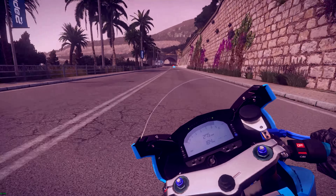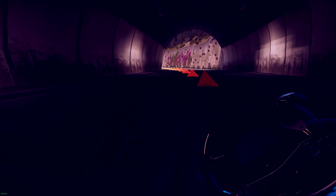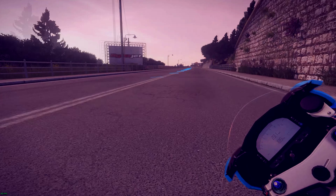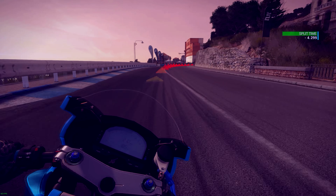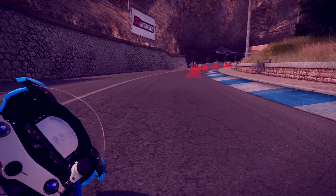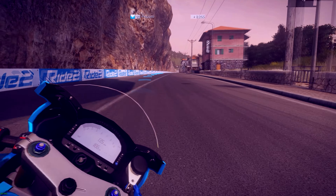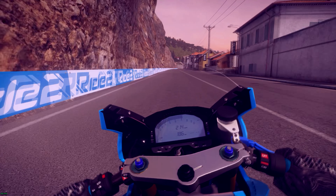That corner you can definitely go pretty damn fast through. I think I pushed my luck a little bit there — had to slow off. I should have kept a more general throttle position. But we're doing alright. Shaved almost 5 seconds off our time already, and we're 8 seconds ahead of everyone.